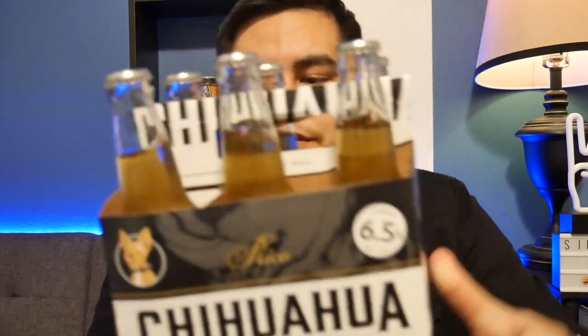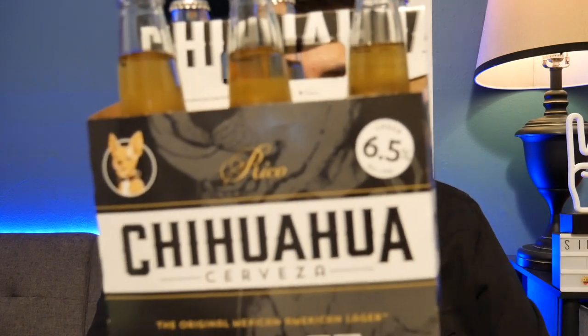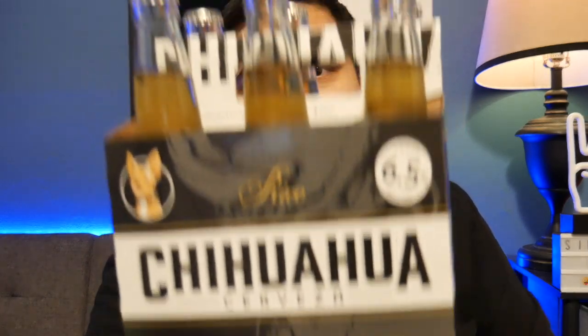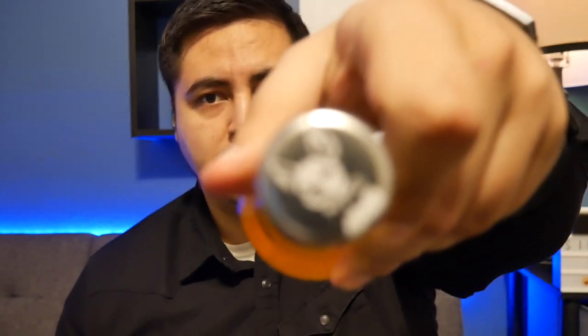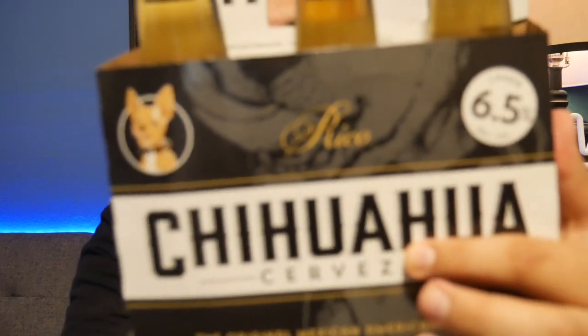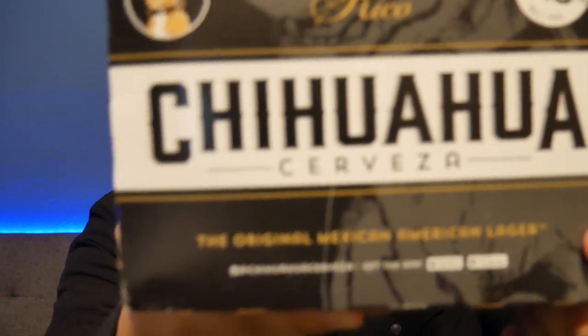They have a little Chihuahua on there — they let you know it's a lager, 6.5% alcohol by volume. They have their Instagram on there, and they let you know they have an app. Overall I like the packaging. They have a Chihuahua which is pretty cool. It says Rico — the beer — and Chihuahua Cerveza — the brewery. You can see it's a Mexican American lager down there.